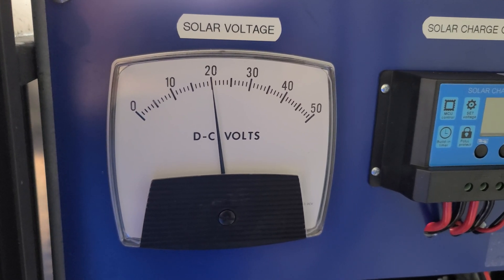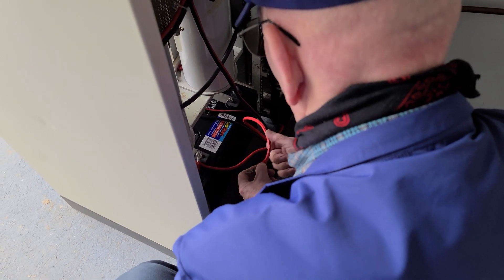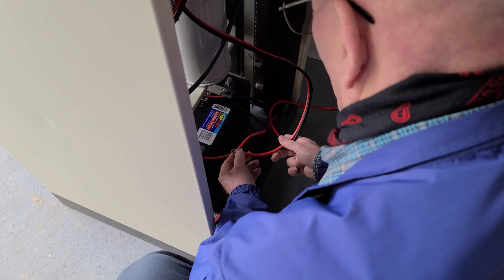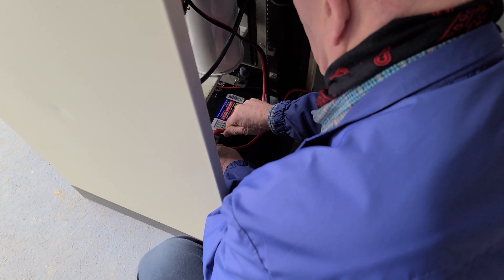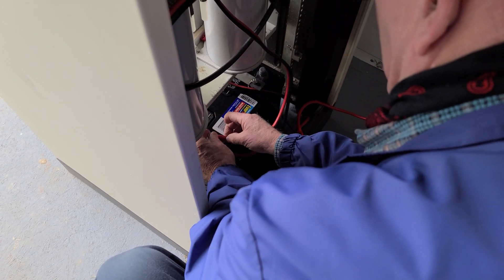Now we're looking at the front of the panel. We've got voltage coming in — notice it's up around 20. This is without a load, though; we don't actually have the batteries connected at that point, so the voltage was quite high. This was on a cloudy day, so that would be an unloaded panel. What we're doing now is connecting from the other side of the panel — the actual cabling from the amperage meter — to the batteries down at the bottom so that the solar panel can go back to charging those batteries.